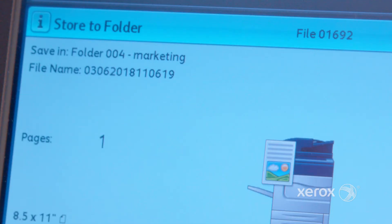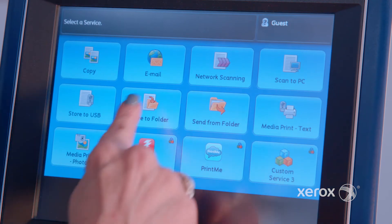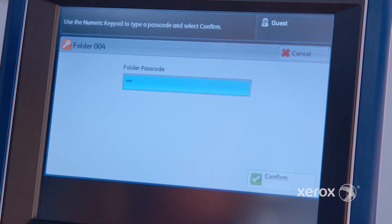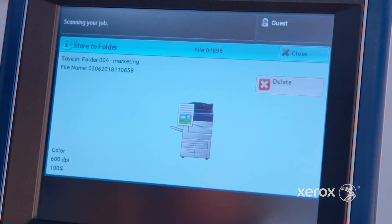Let's do a quick demo using the scan to folder feature using the folder that was created called marketing. In the home screen select store to folder, select the folder marketing, enter password — this is added for additional security. Select preview and select start. The printing and distribution will auto start. It's just that easy.